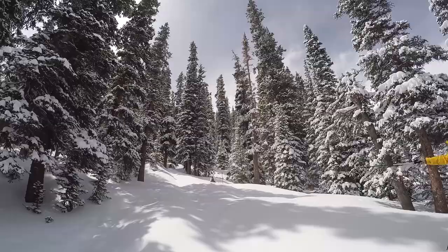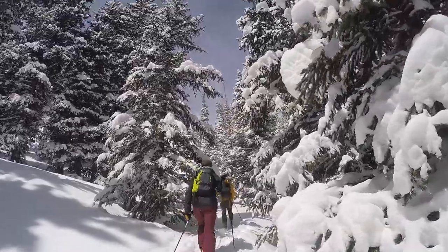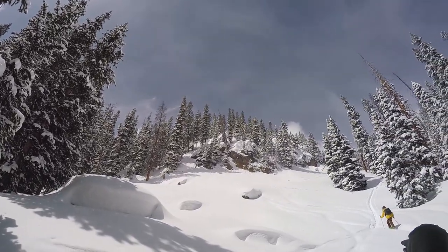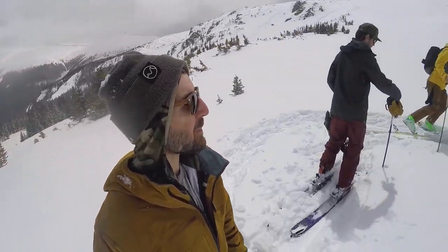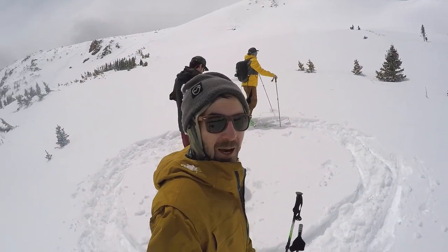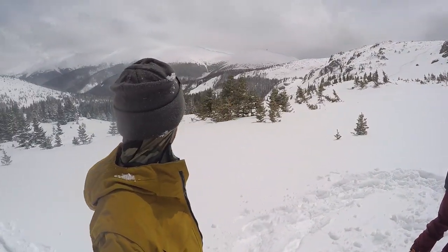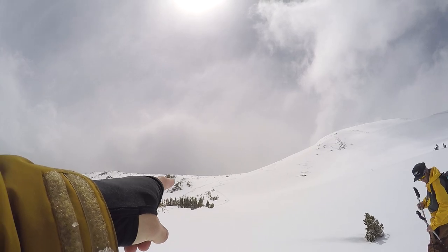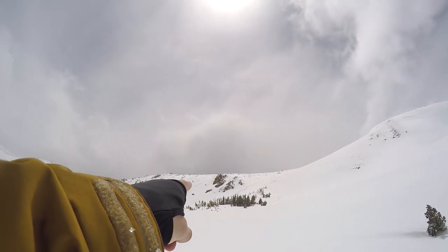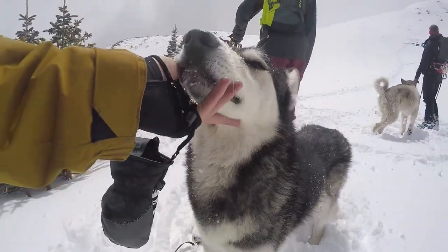We're almost at the top — I think we might be turning around right now. I'm out riding with my buddies Jordan and Cam today, and looks like we're gonna get some good turns. I think we're gonna hit a line right up there somewhere, maybe over there, and maybe that shoot right there.